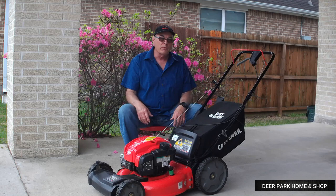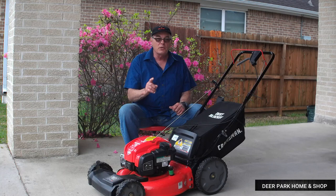Hello folks, this is Mike. Thanks for tuning in. Well, winter is over with here on the Texas Gulf Coast, and I've just finished mowing my yard for the first time this spring.